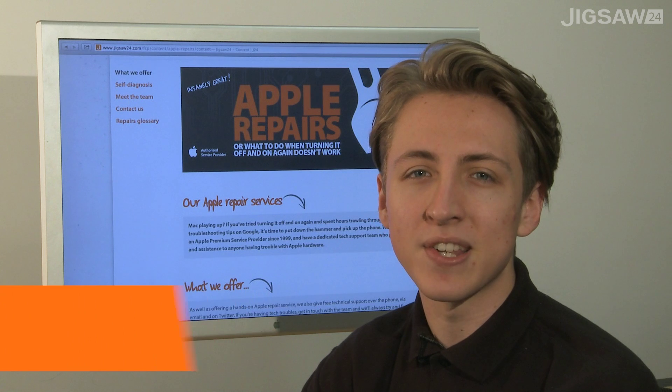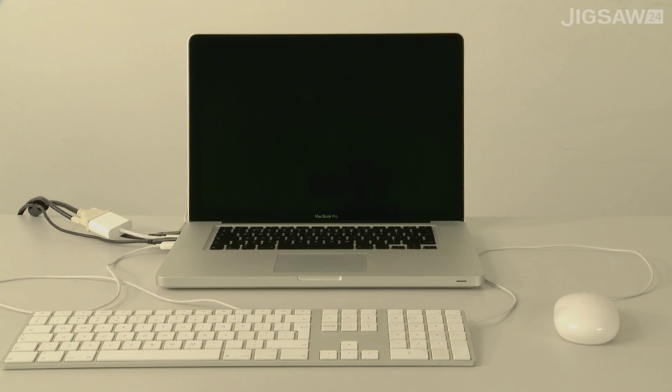Hello, I'm Kurt from Jigsaw24 and I'm going to show you how to do an SMC reset. If you're having trouble with your Mac and restarting it hasn't helped, then one of the things you can try is an SMC reset.